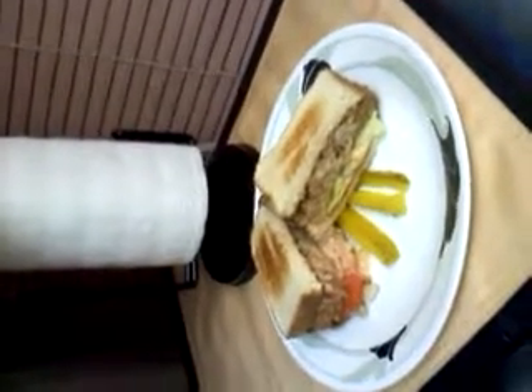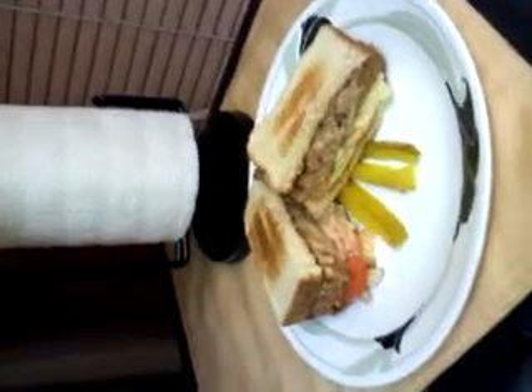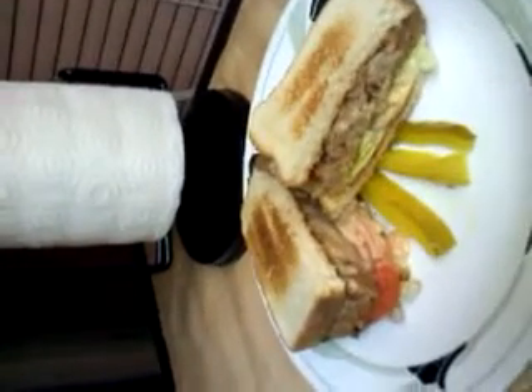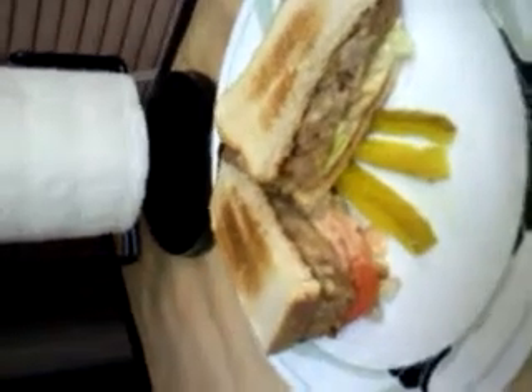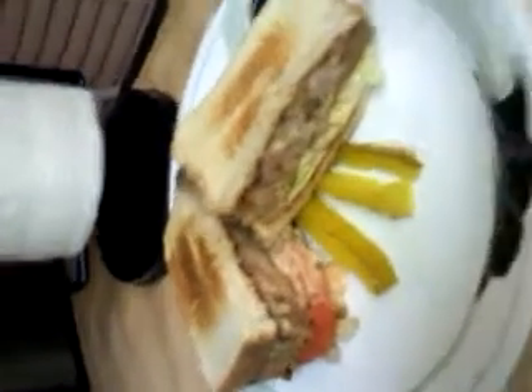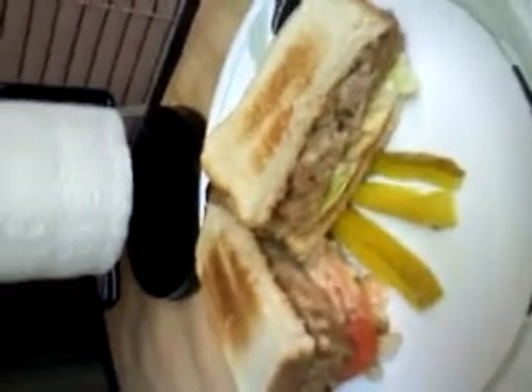Hi everybody, welcome back to Sue's Kitchen. If you have been paying attention, I made meatloaf for dinner and now I have created something that I believe is going to be just incredibly delicious. Well, actually I know that it is. I hope you will think that it is incredibly delicious.